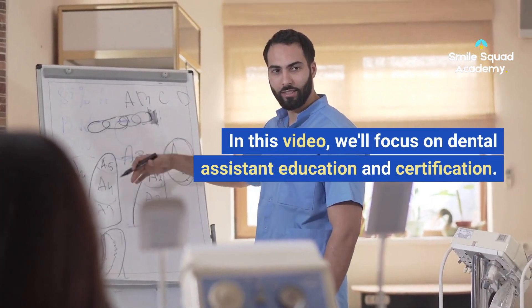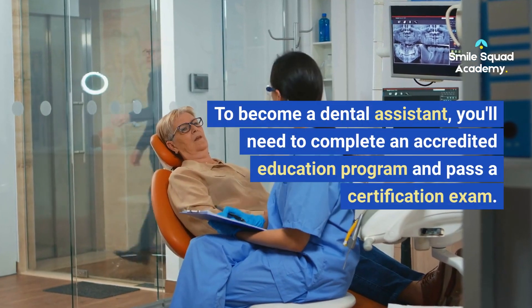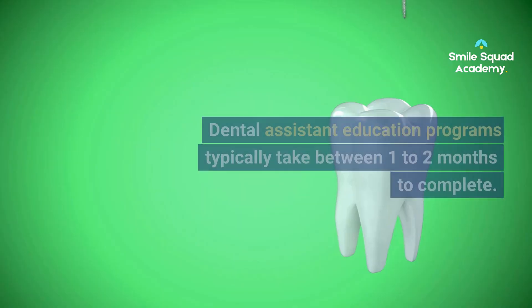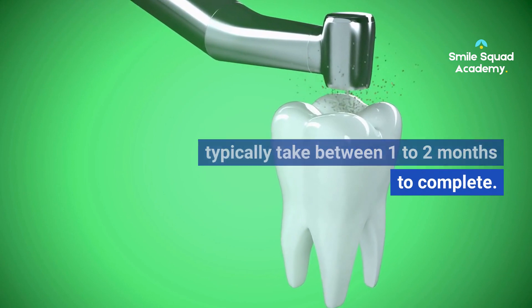In this video, we'll focus on dental assistant education and certification. To become a dental assistant, you'll need to complete an accredited education program and pass a certification exam. Dental assistant education programs typically take between one to two months to complete.